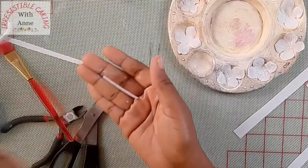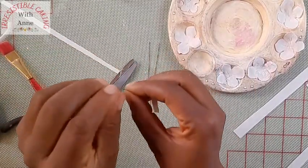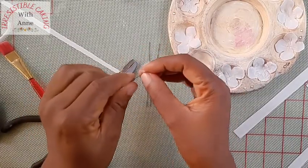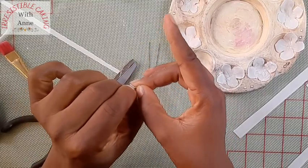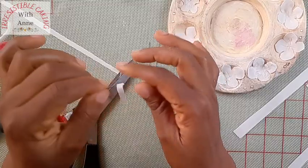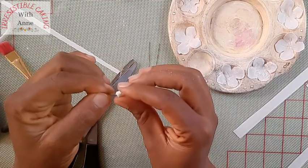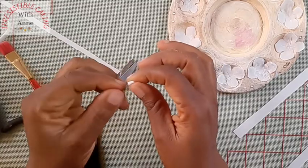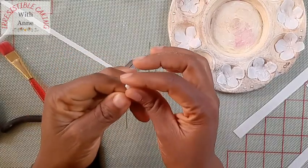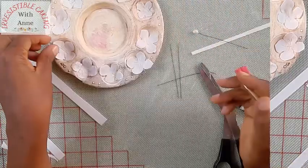Now I'm going to be spraying some water on it just to make it soft, because we want it very soft. Pick up your florist wire, make a hook — not completely closed — then pass your wafer paper under and close up the hook. Then you keep rolling your wafer paper around and keep trying to form a ball or a bud with it.